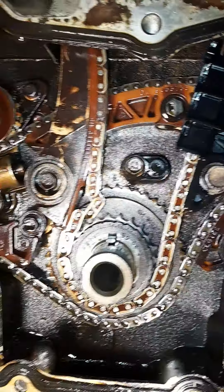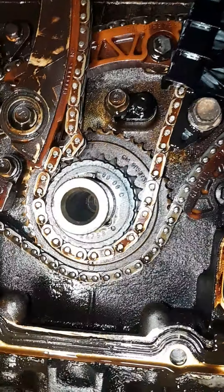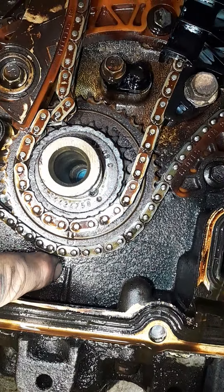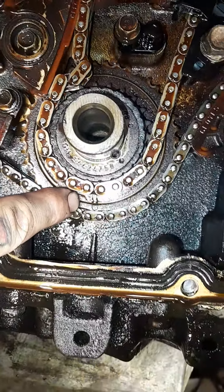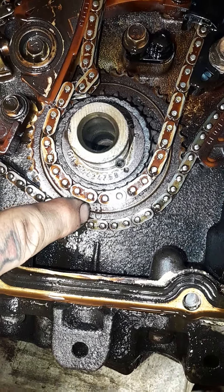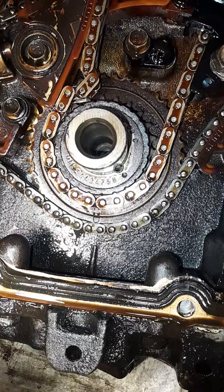Now we can play around a little bit. There are a few marks you have to note: there's a little notch in the block — that's your timing mark — and a little notch in the first crank gear — that's your timing mark for the crankshaft. Make sure they're lined up and you've got number one at top dead center. Once that's where it belongs, stay tuned.